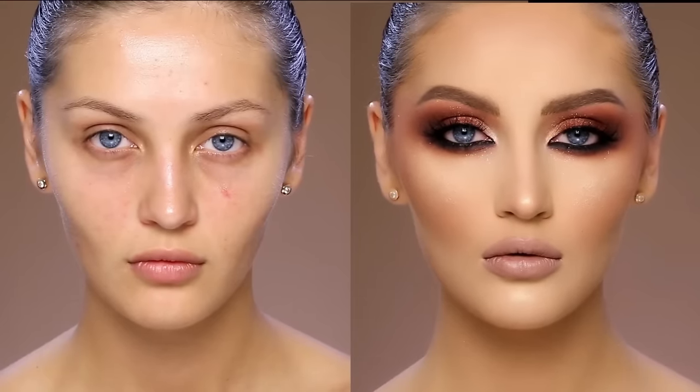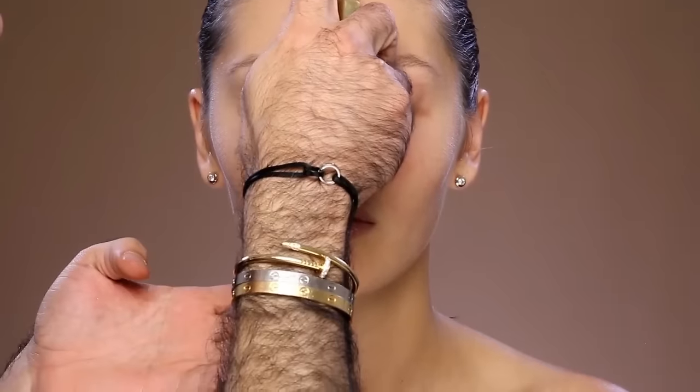Hey guys and welcome back to my channel. In today's video it's all about full makeup inspiration with contouring and highlighting. As always, we will start by hydrating her skin using the instant light spray makeup base.